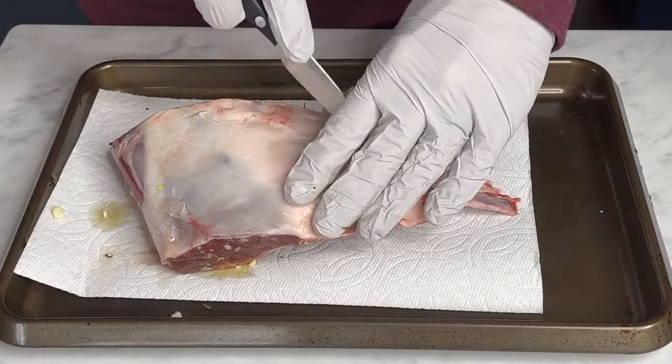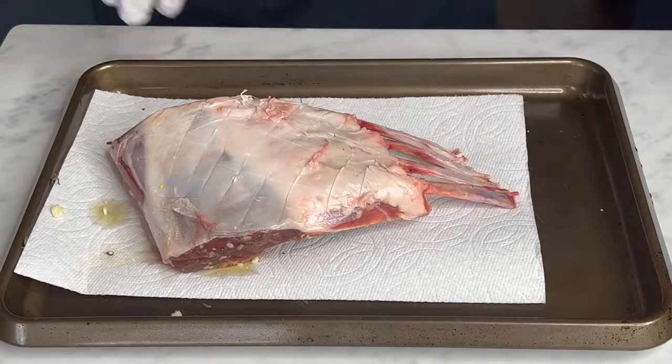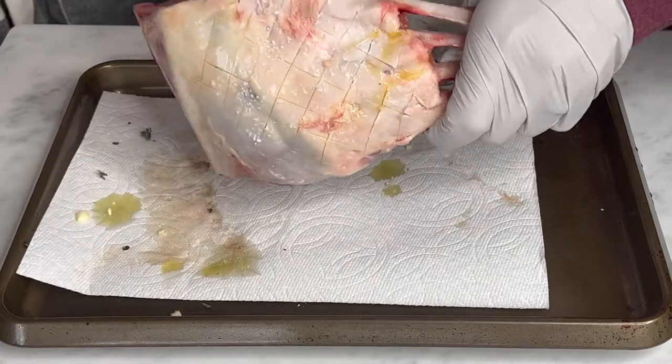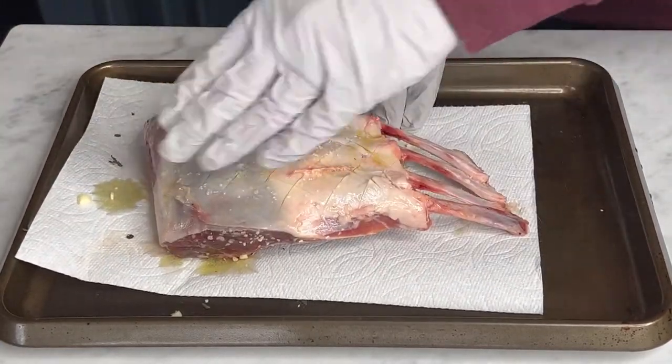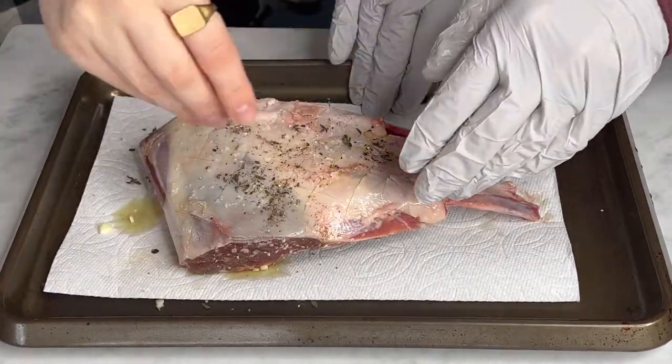We just put some little marks here to help the seasoning get in a little bit — maybe you don't necessarily have to do that. We don't usually continue to trim any fat cap off; this is perfect as it is. So around the rack of lamb before smoking it, we just added some salt, pepper, oregano.